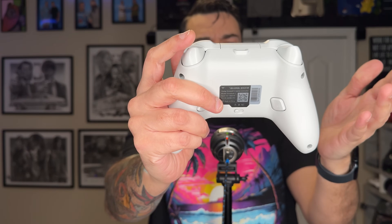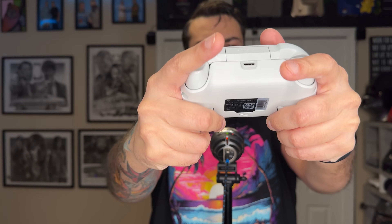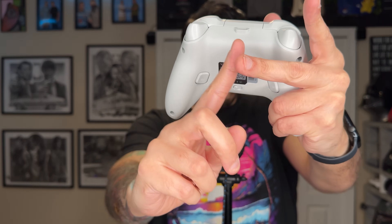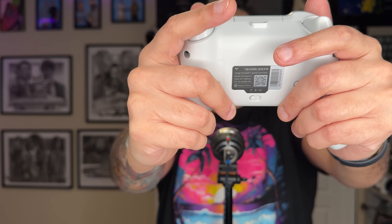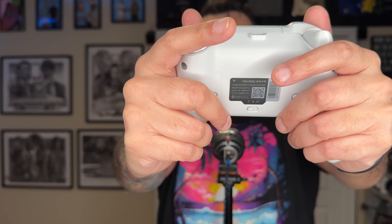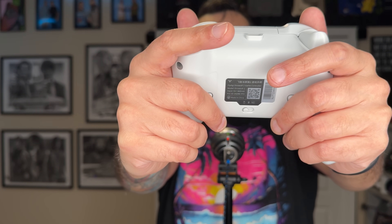Most importantly, these are very ergonomically comfortable — right where you naturally rest your hand as you wrap it around the palm grips on this Xbox-style controller. Your middle fingers are directly covering each of these buttons. The plastics don't necessarily feel very cheap, but they do feel a little bit hollow and don't produce the most confidence-inducing sound when you actuate them.